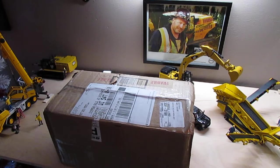Alright guys, this video is going to be another unboxing. Really excited about this one. It's been something I've been wanting for a very long time, and finally got a chance to get my hands on one.